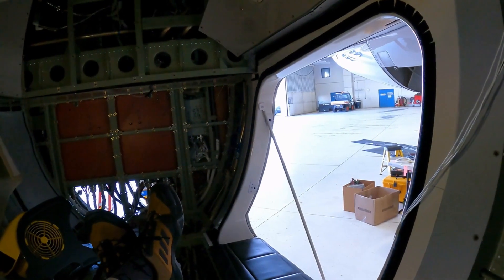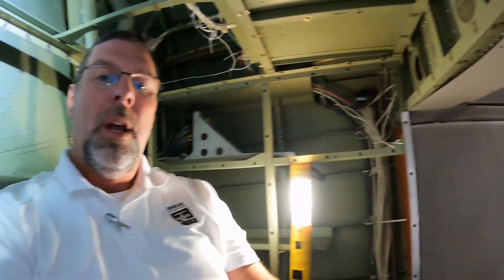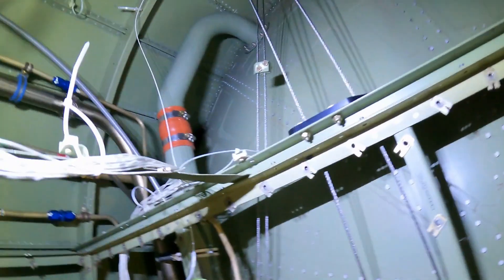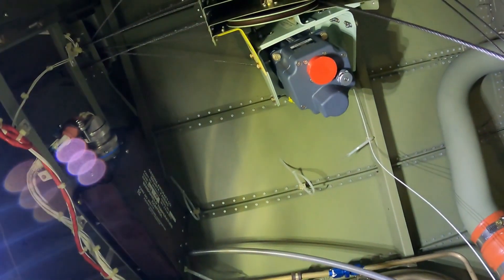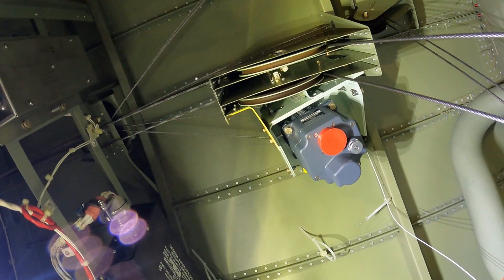I'm sitting here in the baggage compartment of the Citation. You'll notice everything is taken apart. The reason it's all taken apart is for the G5000 install — we put in the GFC 700 autopilot, a brand new autopilot and all new servos. You can see we've installed the pitch trim servo here. This one's already installed and we're installing the others throughout the airplane.